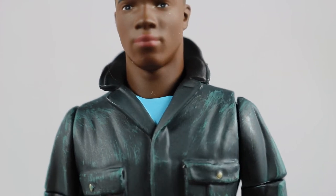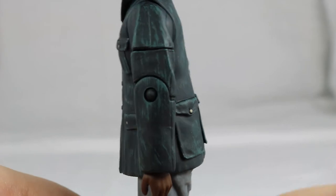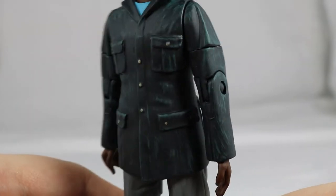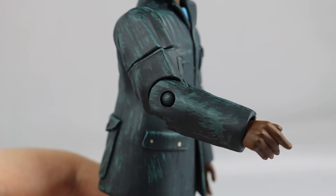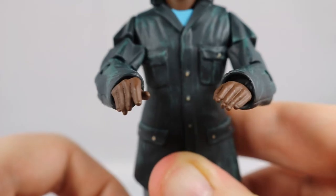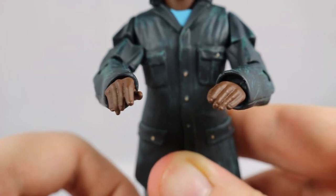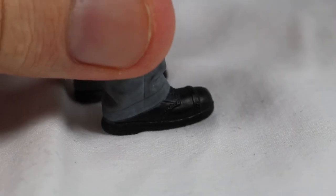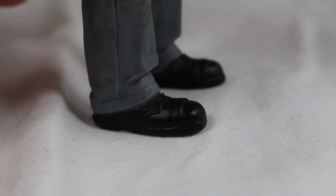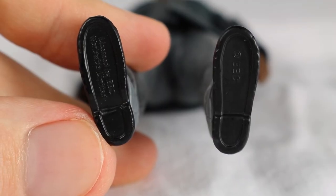His light blue shirt can be seen under the collar of his blue coat. His coat features creasing and wrinkling effect as well as sculpted detail for the pockets, buttons and button join. His arms are covered by the jacket, which also continues the creasing and wrinkling effect. His hands are sculpted well, showing individual fingers, thumbs and even nails. Moving down are his grey trousers with some creasing, and finally his black boots that feature some light sculpted detail to represent patterns. Unlike Yaz, there is some legal text underneath.